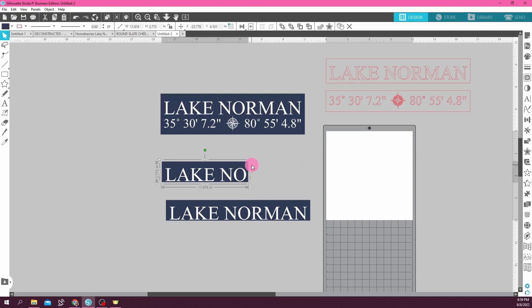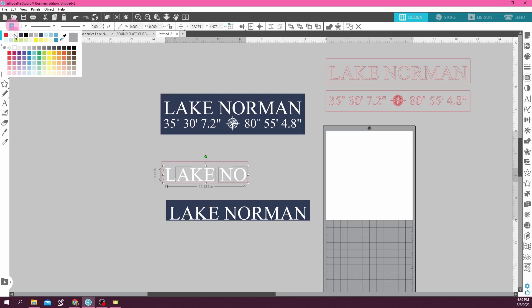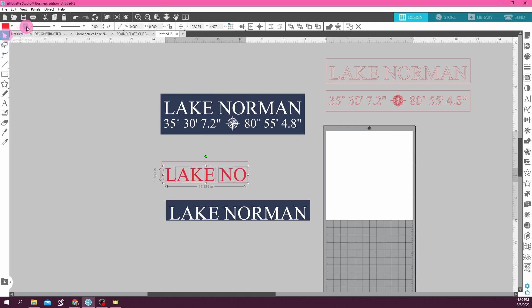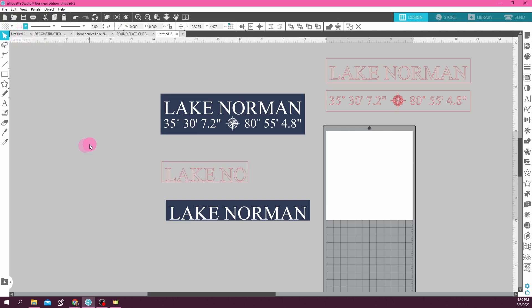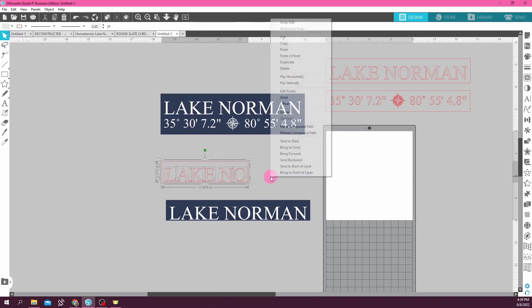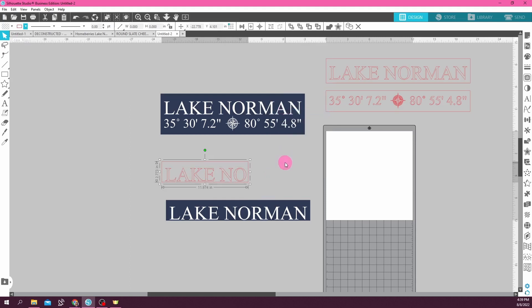And I'm going to make this my cut file again. So I'm going to take away the color, add a cut line, and do the same for the letters. Now my letters are ungrouped so I have to select them all — no color, cut line. All right, and now I'm going to group those together. So that's going to be one SVG.